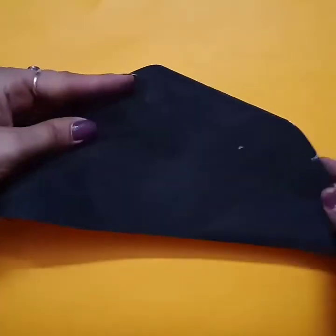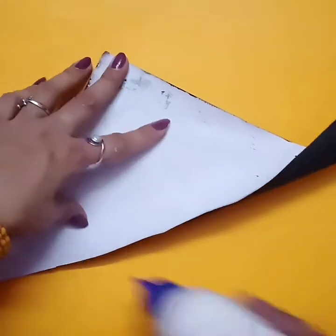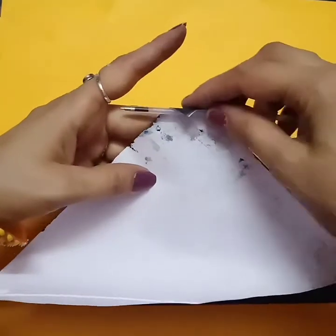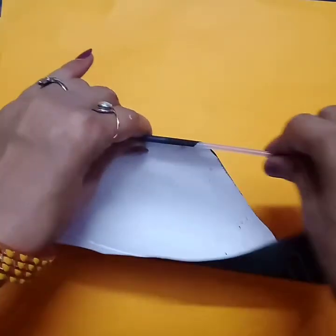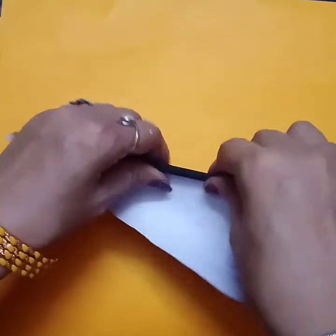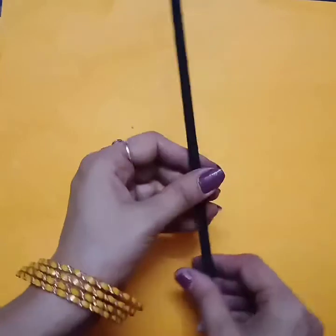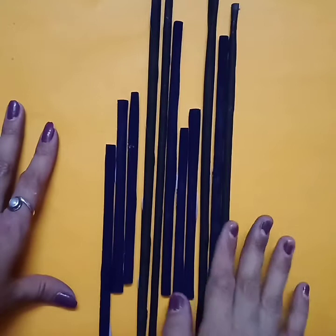First we have to take one paper of triangle shape. Just cut your A4 sheet from the center like this and do black color on one side. Now take one refill of pen and just start folding with your thumb and fingers. Fold it properly, then remove the refill and paste it. Like this we have to make 11 pipes.